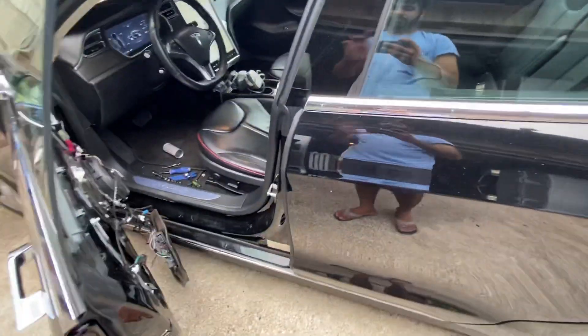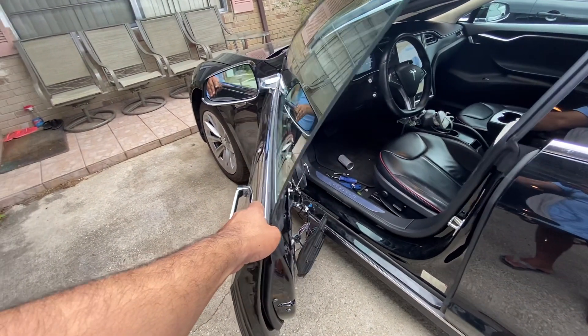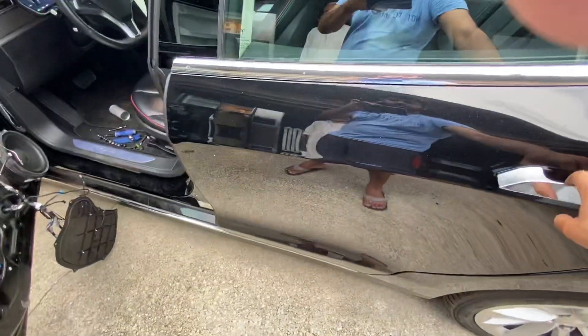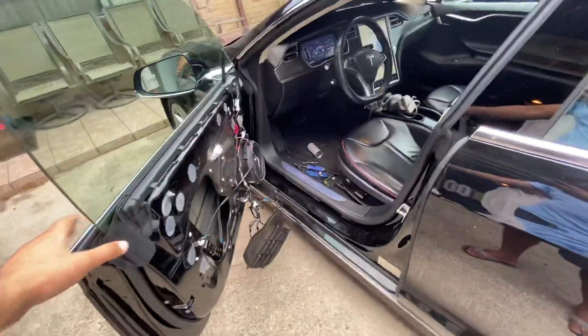I'll have somebody open the door for me. If you see me move the door just a bit more, the next kind of stop on the hinge — nothing. The handle goes down half an inch, but nothing. And if I move it back...